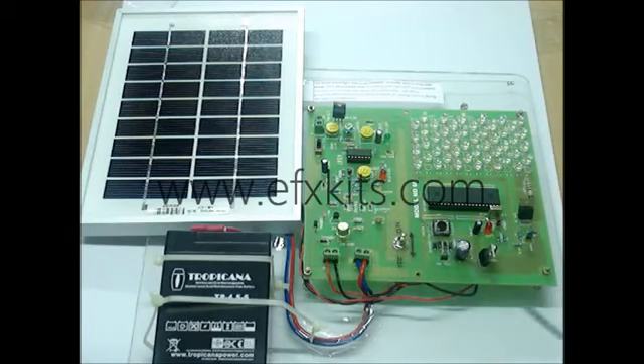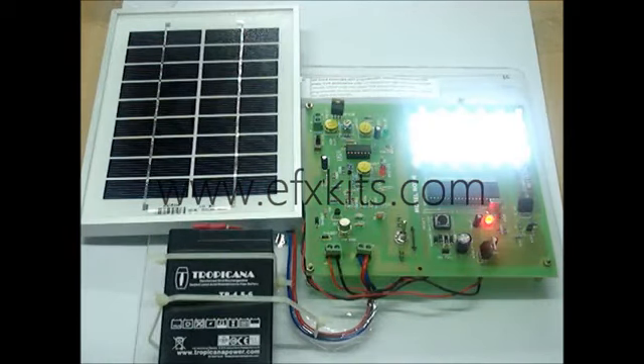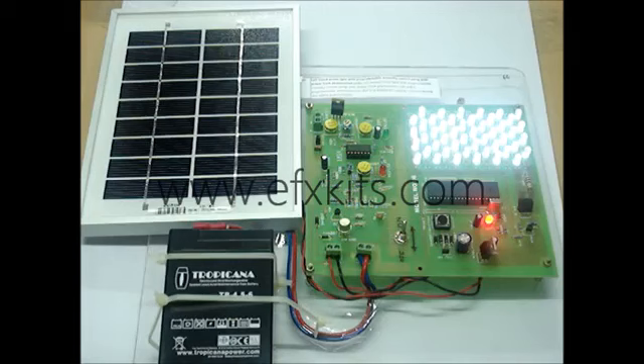This section is the load, where we have a microcontroller and a set of lamps that are switched on at the required time. When switched on, the lights glow and their intensity progressively falls until morning, based on pulse width modulation. Finally, the lights switch off.